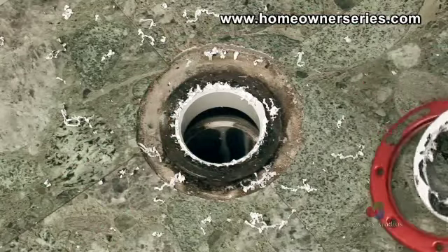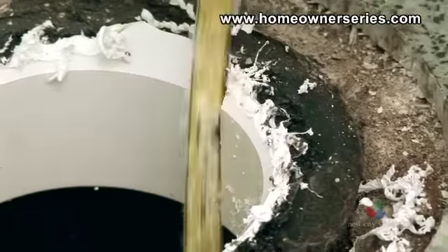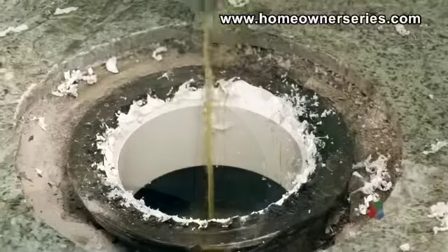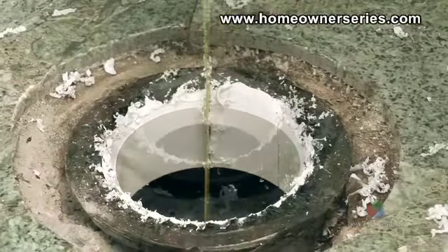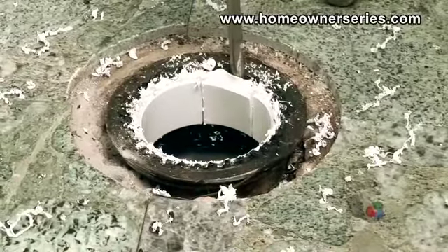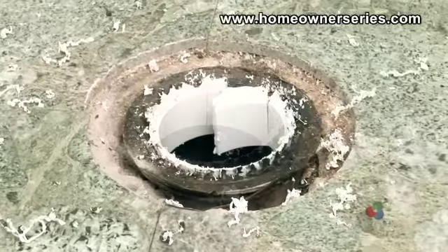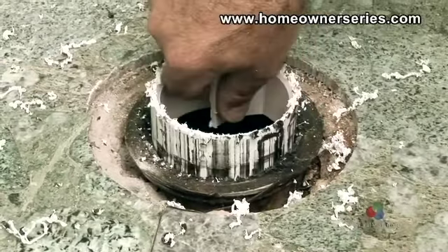The metal ring can now be removed. Next, take the mini hacksaw and cut the ABS coupling to the sewer inlet. Several cuts may need to be made. Now wedge the flathead screwdriver between the ABS coupling and the sewer inlet, twisting to break the glue's seal. With some work the coupling should be able to be removed.